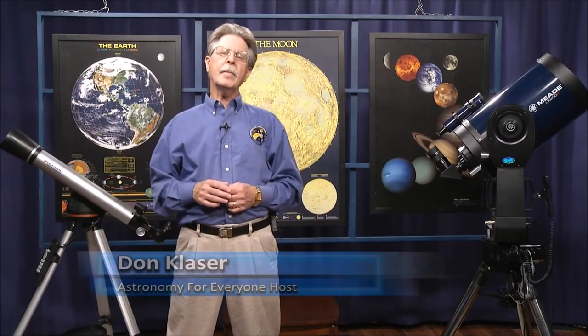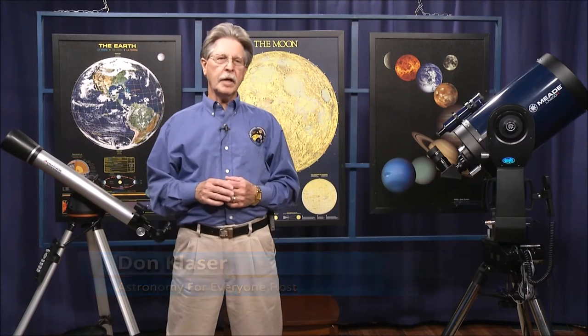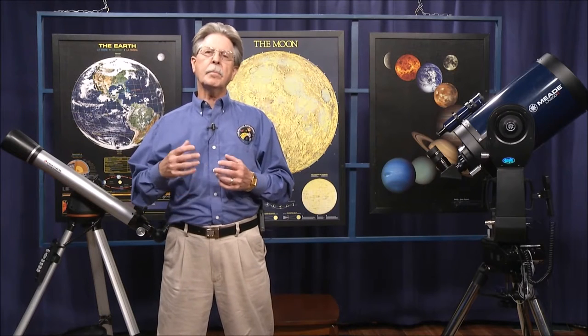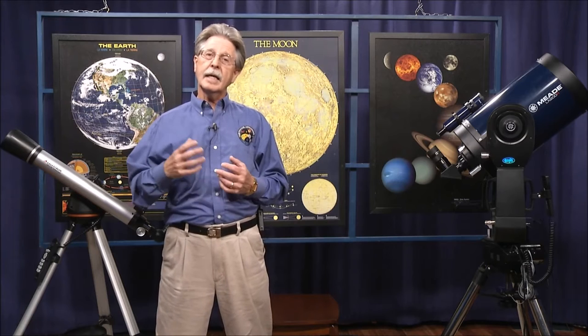Welcome to our program, Astronomy for Everyone. The topic for this month's show is telescope alignment technologies. We're going to talk about some of the improvements that setting up a telescope can have to make the hobby of amateur astronomy more enjoyable.